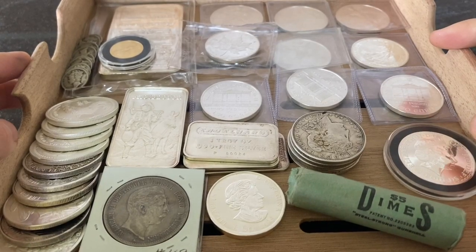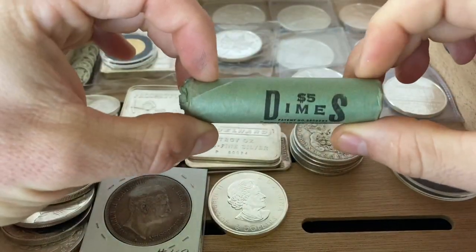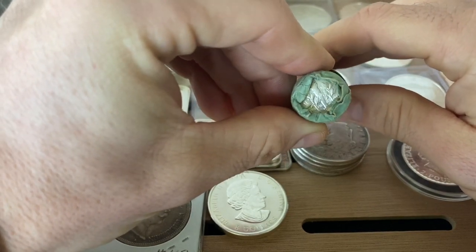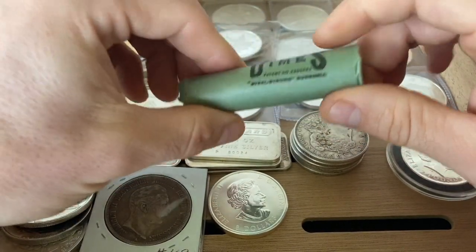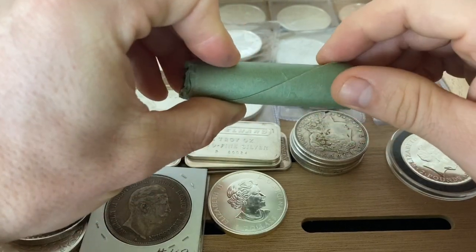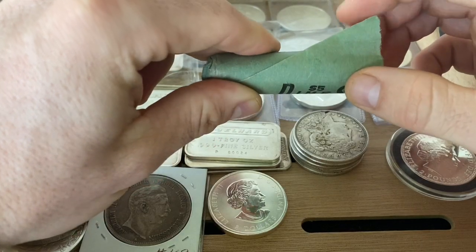Hello everyone, I'm SirStacksalot and welcome to the channel. I just got this bankroll of BU dimes — 90% silver dimes. These are BU, and I'm going to open them for you guys real quick. It's going to be a pretty quick video. Let me know if you see any key dates — I'm going to be searching these for key dates after this. Don't hate me for this, you coin collectors — this is all fun, there's plenty of these to go around, so let's get to it!